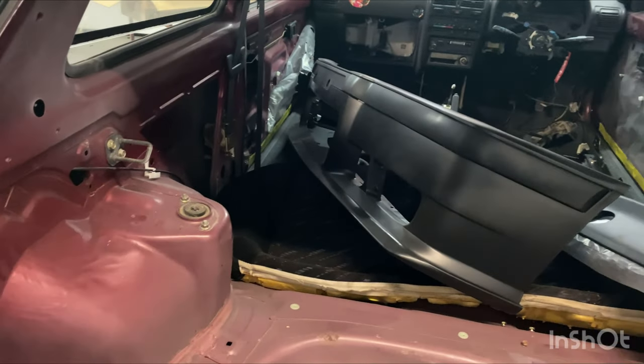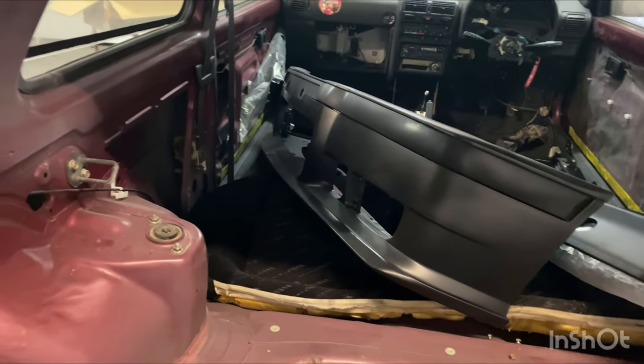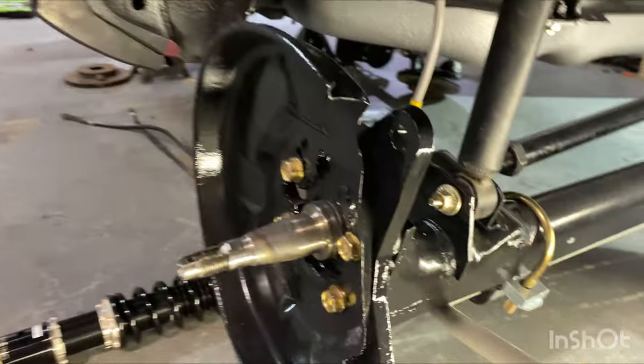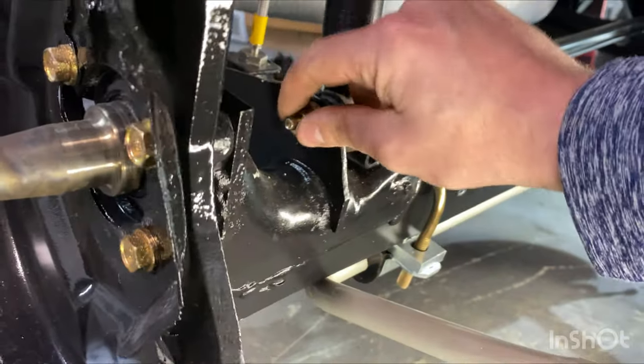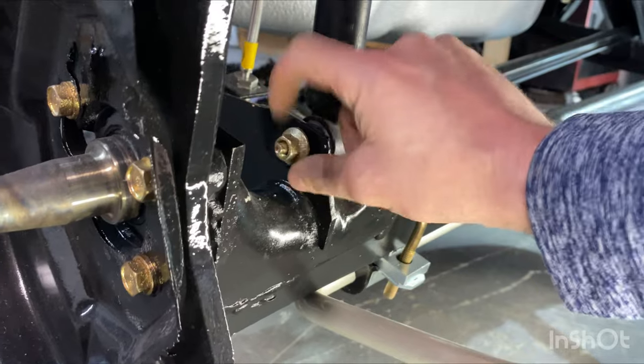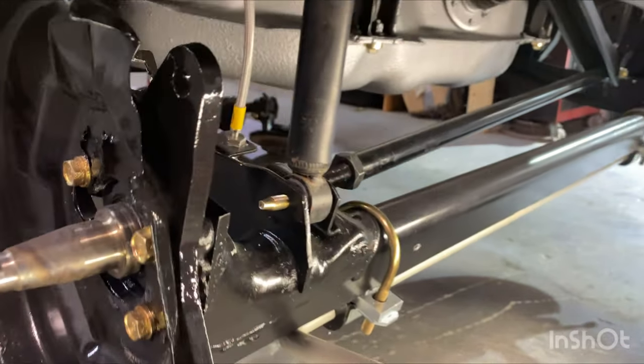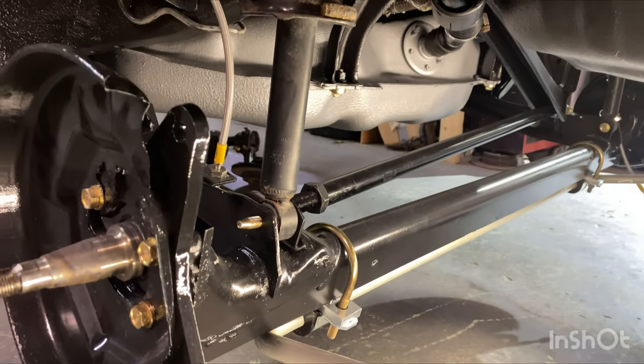The rear shocks are actually even easier than the front. You only have three fixings: two 12mm bolts up top, and then inside you've got one 15mm. I actually have mine only hand-tight from last time because I knew I was eventually going to be changing this out. So we'll take off the two up top and pull out these shocks.